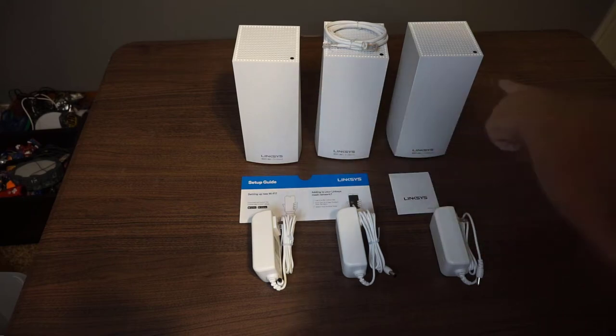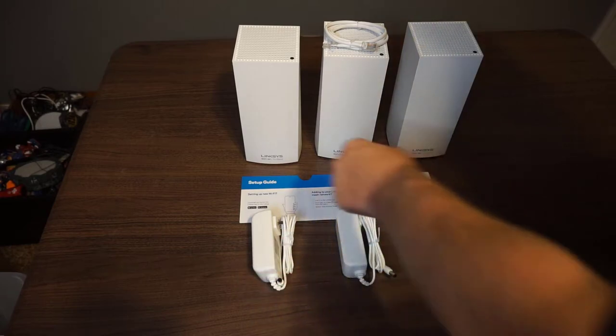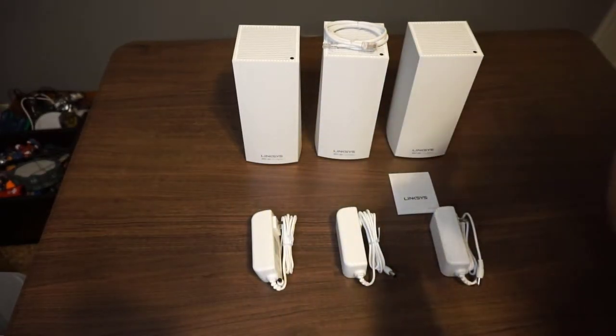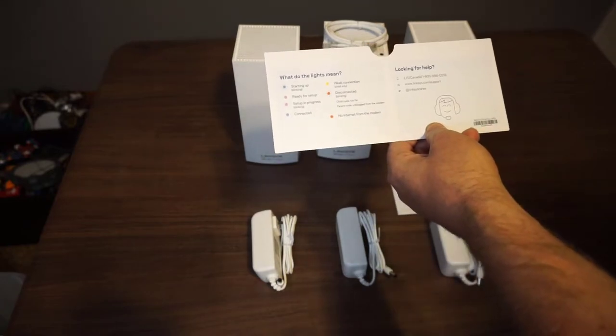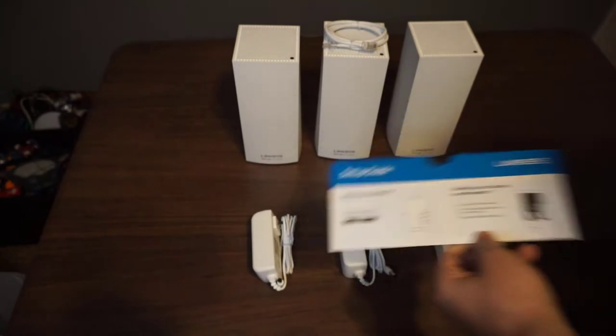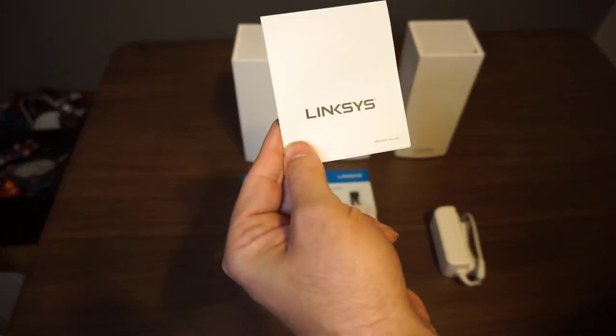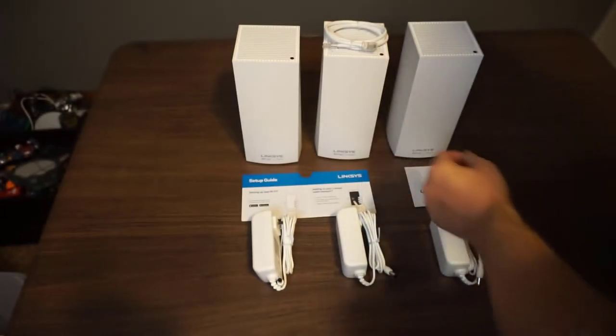You've got your three access points that create your mesh Wi-Fi system, three power cables, a quick little setup guide telling you what the lights mean if you need help, and your warranty and regulatory information. That's it.